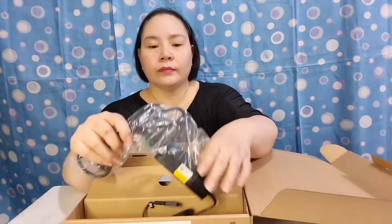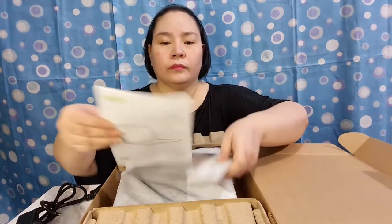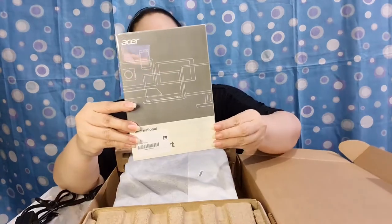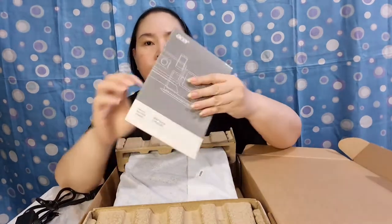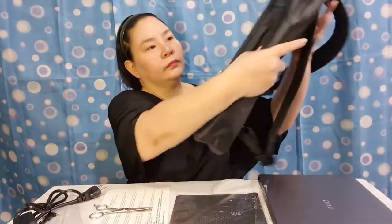The Acer Swift 3 box includes the power cord, warranty, and manual. And of course, the laptop itself. It also comes with a free mouse pad and a laptop backpack.